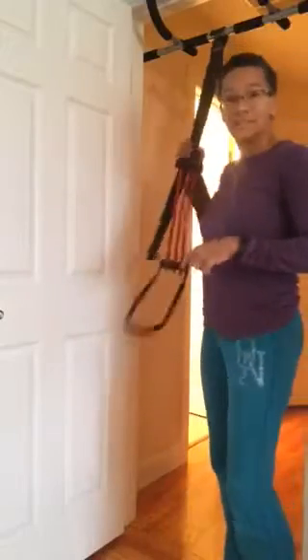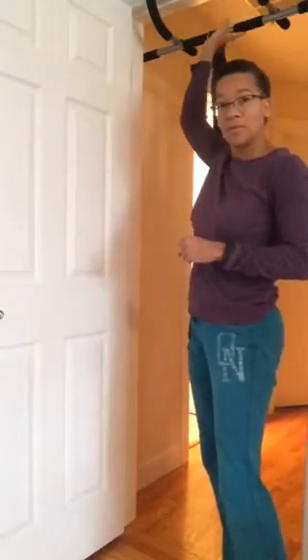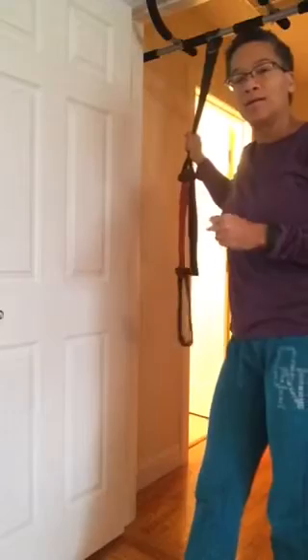Hi! One of my friends asked about using the pull-up assist strap with a doorway pull-up bar. I previously showed a video where I use the pull-up assist strap on my pull-up bar that's higher up on the wall.